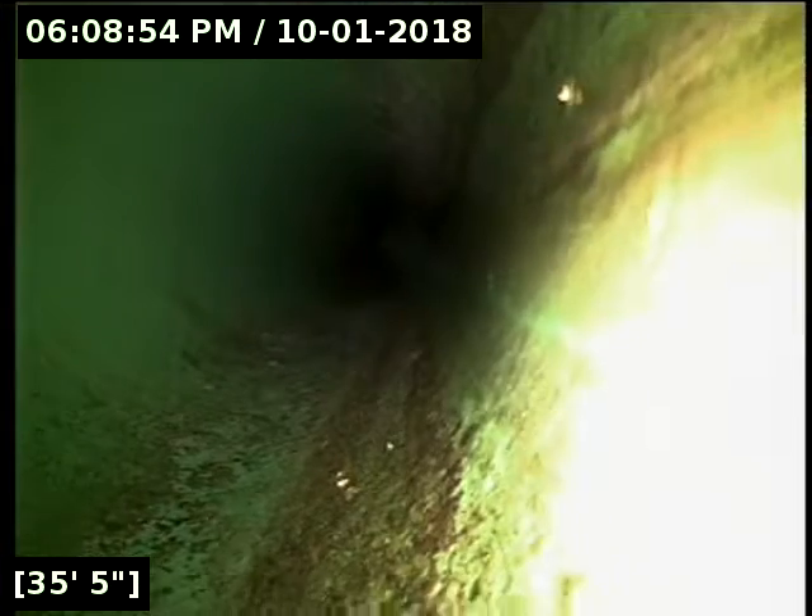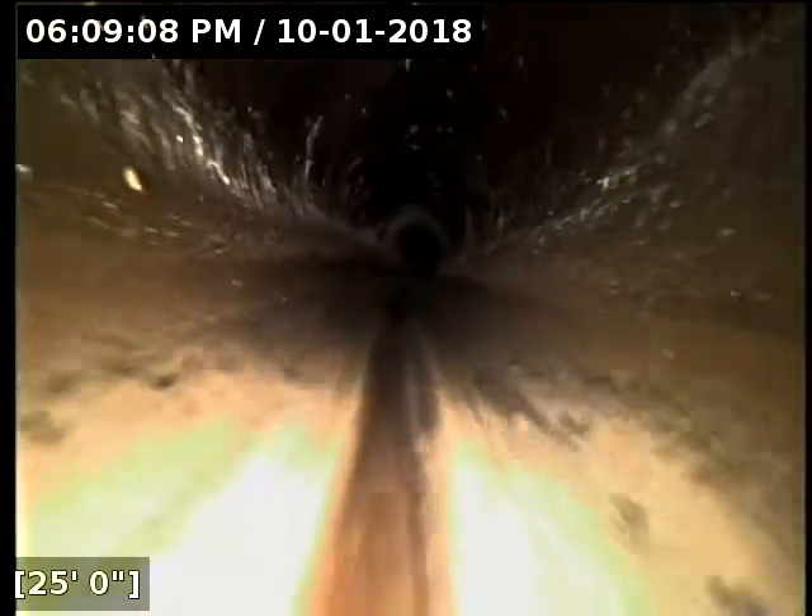We are all drained out at this point. We're going to go ahead and roll in. Once we get back to the clean-out we are going to reverse direction and scope back underneath the house.